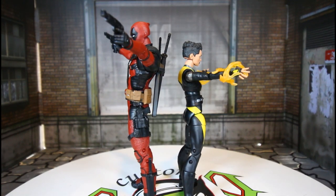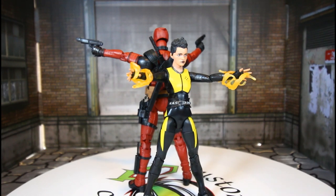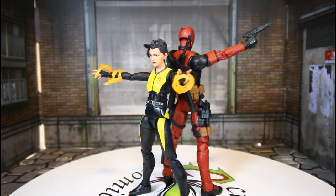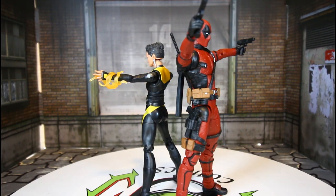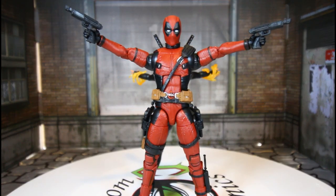I'm gonna take a closer look. I like the scale — of course Negasonic is a little bit smaller, as she is in the movie. So cute, yeah man, she's dope.